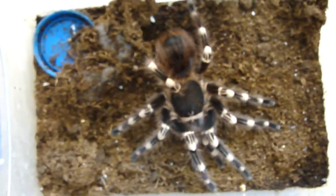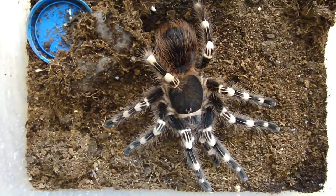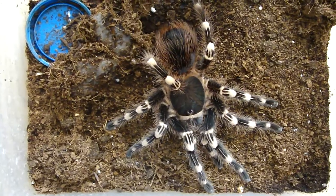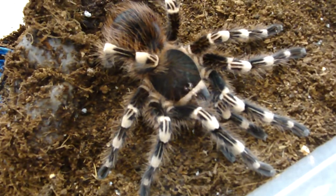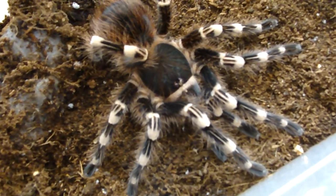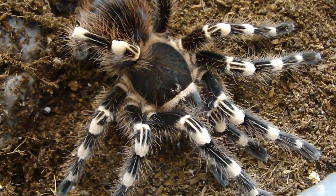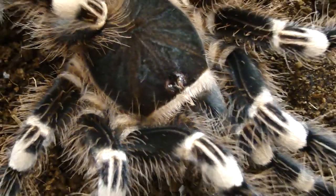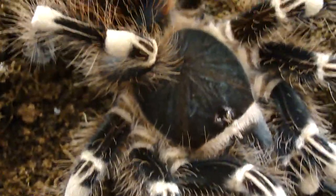As you can see, she grows after the molt and the enclosure doesn't have enough space for her, so I'll need to change the enclosure in the following days. Let's see a closer view of her — she has really nice colors.